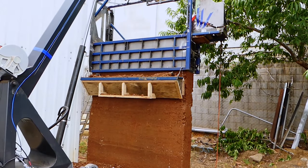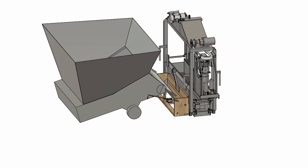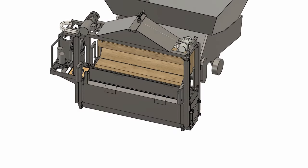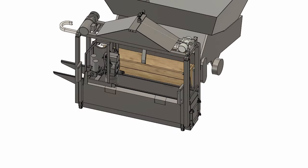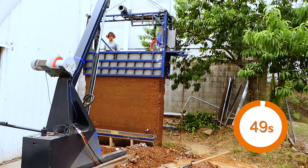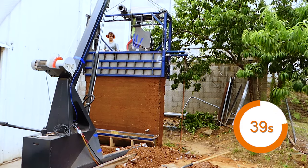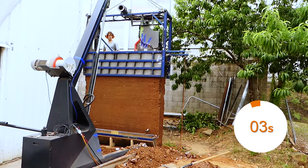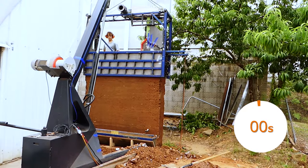This machine was tested using a manual remote control. With automated control and a feed hopper, it will take 50 minutes to build a 3 meter high wall. One cycle of the compactor takes 50 seconds with a lift of 70 millimeters built.